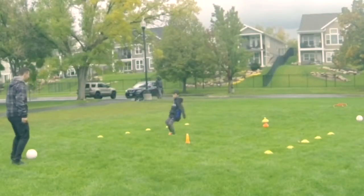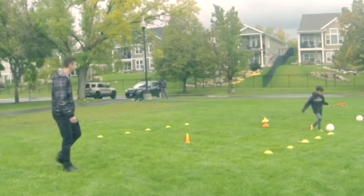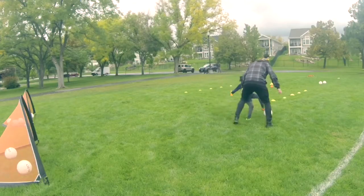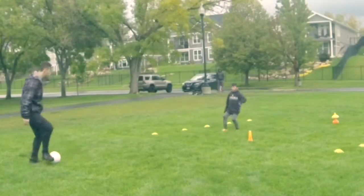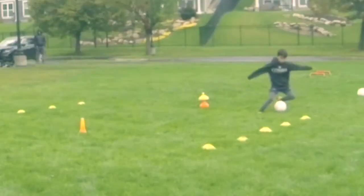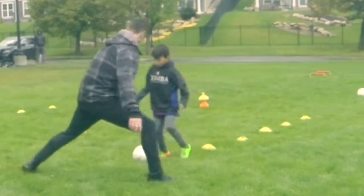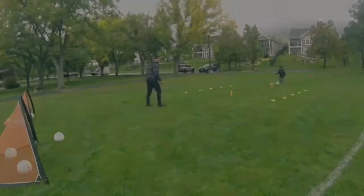Maybe nutmeg me or dribble past me and just start to get their confidence up in playing soccer. A lot of these players are growing up in America where players are only playing a couple times a week in training and then playing games on the weekends, but in order to improve in soccer, you have to train every single day. As long as you're playing with the soccer ball — juggling, dribbling, or whatever you're doing — you are improving your skills.